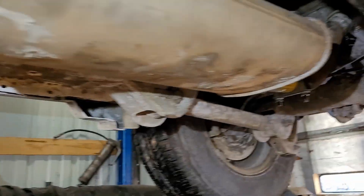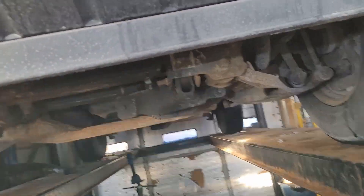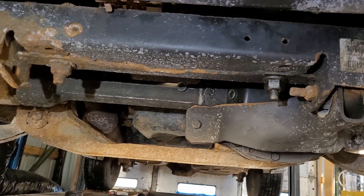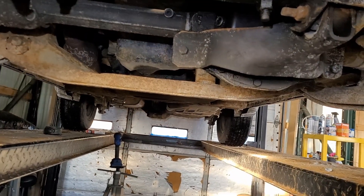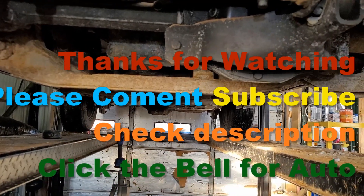I'm bringing this up because this is a Liberty and it has the exact same security system as the Nitro. So when you're buying a vehicle from somebody, make sure you get two keys and make sure that vehicle starts. I screwed up and didn't make sure that vehicle started, and when I saw that box missing from the ignition I should have walked away. But live and learn, and I'm making sure you've learned. Thanks for watching — don't forget to comment, subscribe, definitely share, and we'll catch you on the next Dana Crosby's Garage. This is Project Jeep.